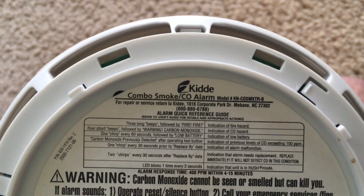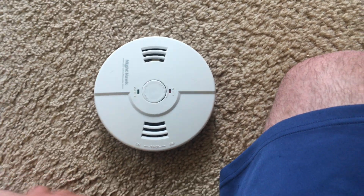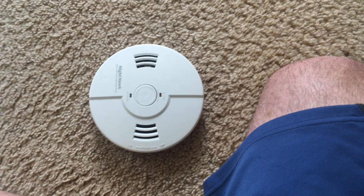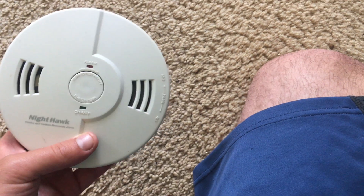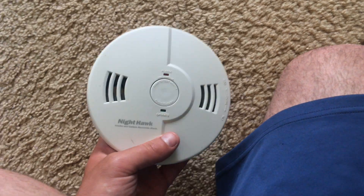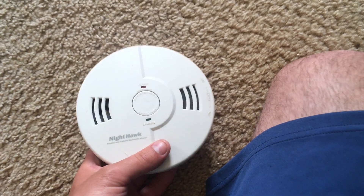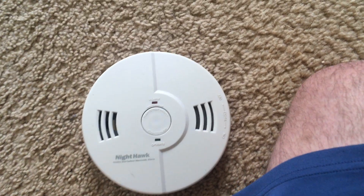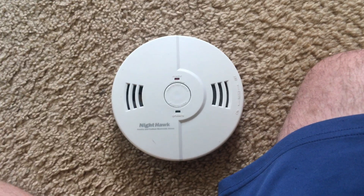This is an ionization smoke detector, so it will detect fast flaming fires more quickly than slow smoldering fires. I've read lately that ionization smoke detectors may not be able to react quickly enough for you to escape a house fire that starts from smoldering, which a lot of fires do.